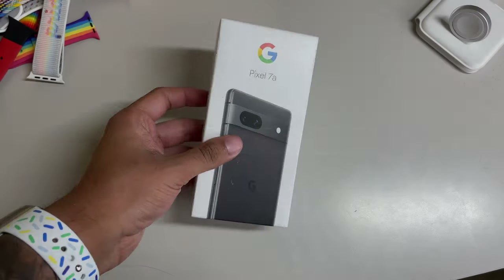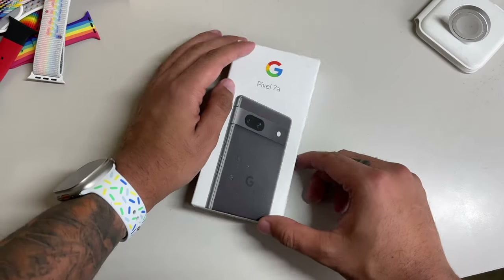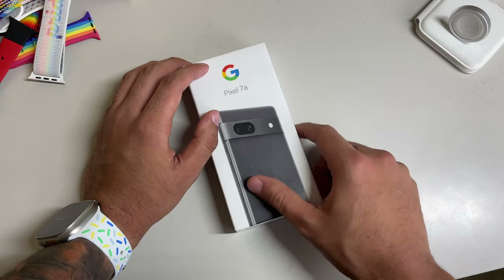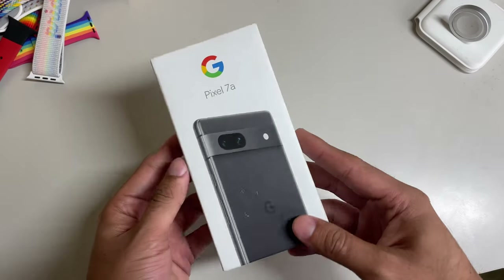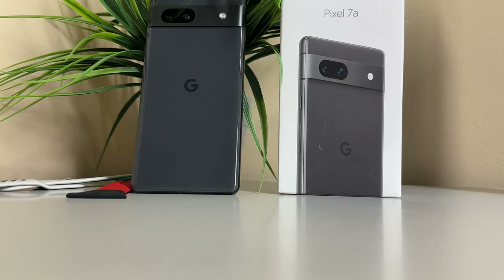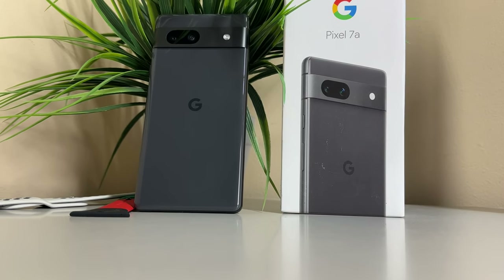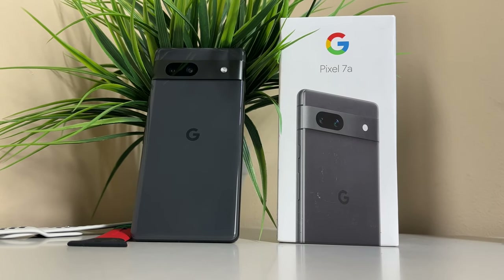All right, ladies and gentlemen, here it is. Google's unboxings, especially on their A-Series devices, haven't changed much over the years. We still feature our typical white box, and on the front we see the Google G, alongside Pixel 7a branding, and an image of the back of our device front and center. As you can see, we've picked up our review model in charcoal, but there are three other color options we'll go over in just a second.